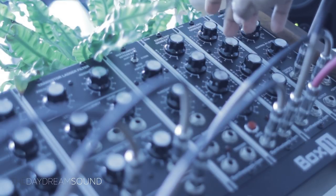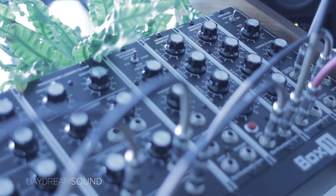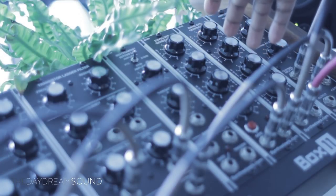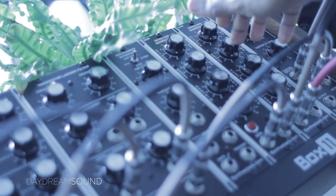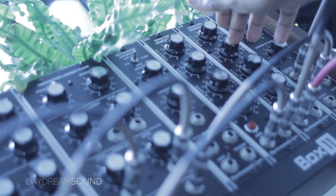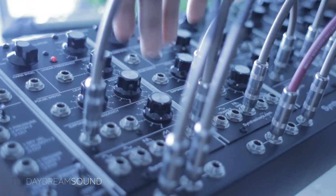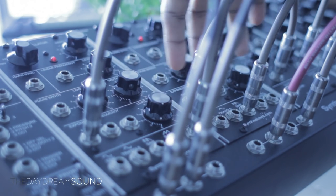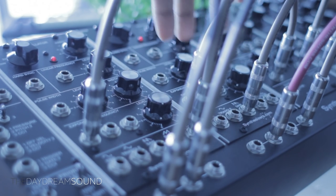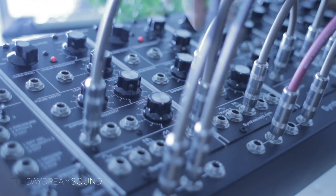I'm going to take that and transfer to a sampler where I ultimately have more control. Yes, there's tons of control here on the modular, but in a sampler, once you lock a waveform in and it becomes a sample, you're just able to treat things differently. The patch is very simple — there's one pulse wave coupled with a saw wave, and the two of them make for a really heavy synth tone. I'm sampling it raw without any filters, just completely untamed.